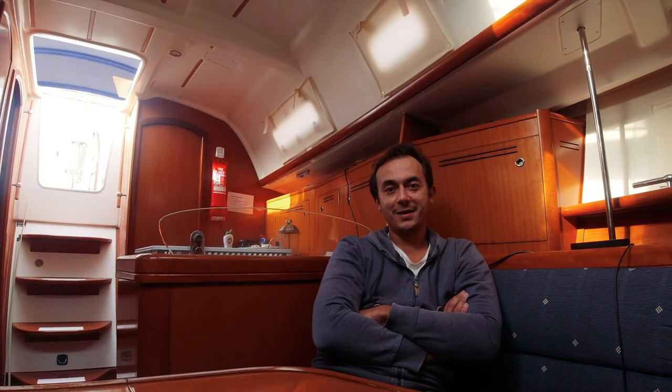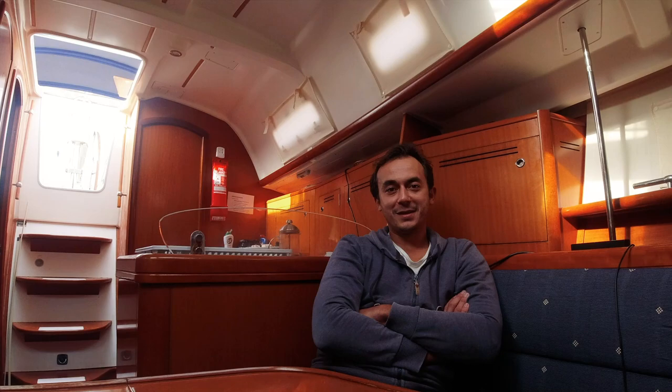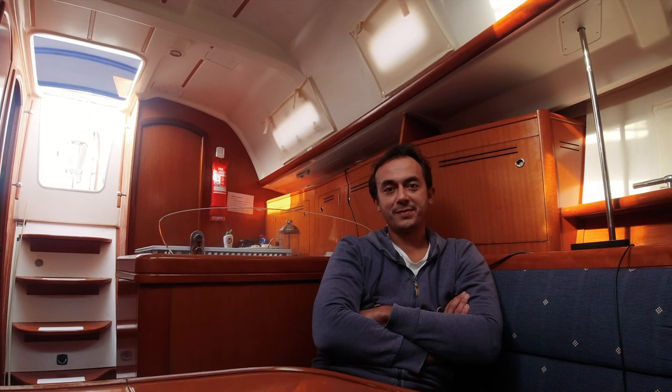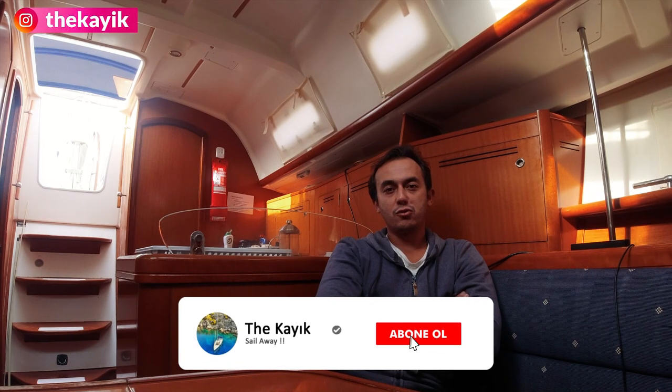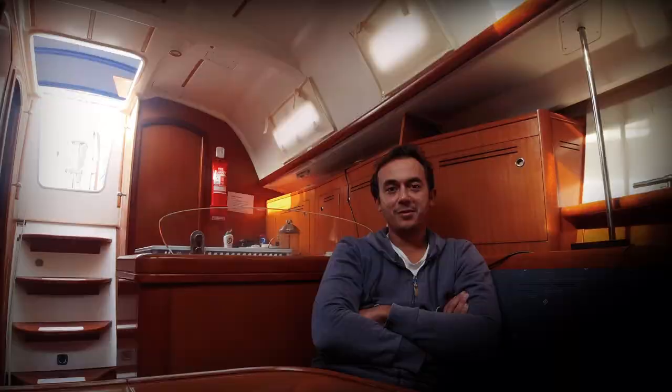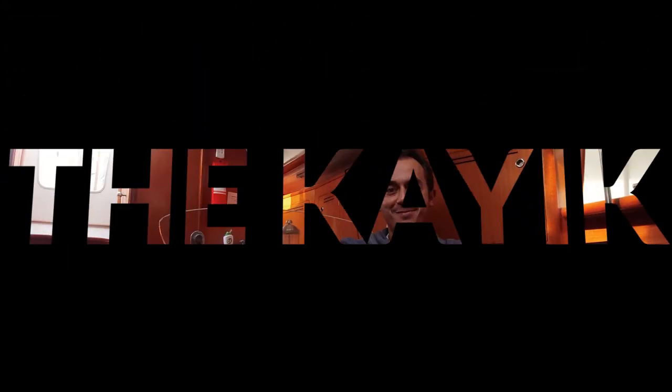Resmen bu ırgat benimle alay ediyor; fırtınada yaşattıkları, sonra burada olanlar. Ama hakkından geldim artık — ırgat hem elektrikli hem kavelata'dan boşlayarak çalışıyor. O da güzel bir video oldu, onda da bayağı bir elektriksel işlerden bahsettim. Umarım ırgatın bakım videosunu beğenmişsinizdir. Bir yerlerde kullanırsınız; ırgat bakımı basit bir iş: söküyorsunuz, temizliyorsunuz, yağlıyorsunuz, topluyorsunuz. Bunun piyasada fiyatı herhalde 400-500 lira gibi bir ücret; kendiniz yapabilirsiniz. İzlediğiniz için teşekkürler, sonraki videolarda görüşmek üzere. Abone ol!